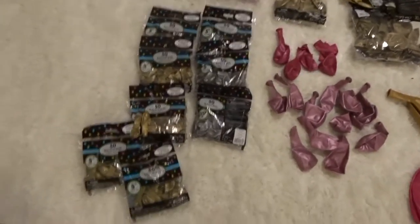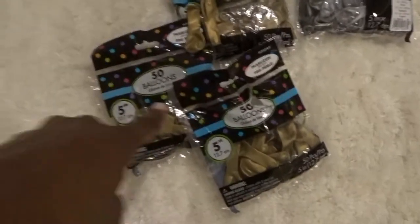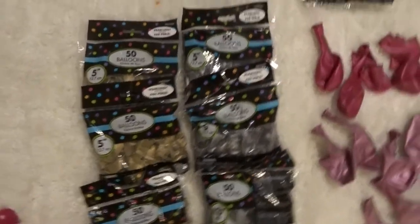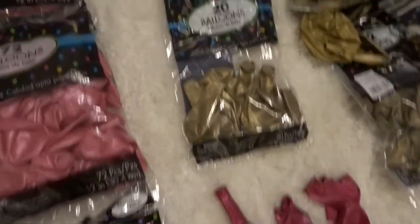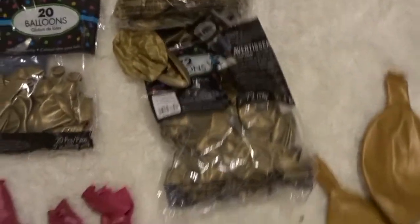Some of this I had leftover — actually, a lot of the gold I completely forgot I had. So today I went out and got these five-inch gold pearlized balloons — I love the pearlized look, all from Party City. We also have silver pearlized five-inch ones, some pink pearlized 12-inch ones, a pink sheer balloon, a clear one, nine-inch gold pearlized, two bags of 12-inch gold pearlized, and I think these are 24-inch — I got three gold ones and two pink ones.